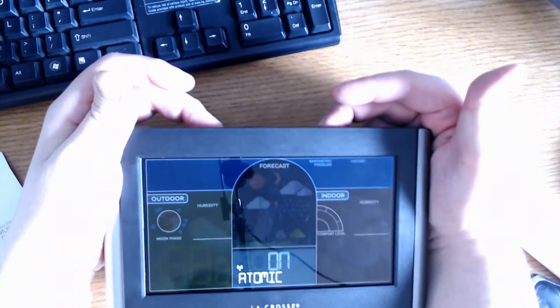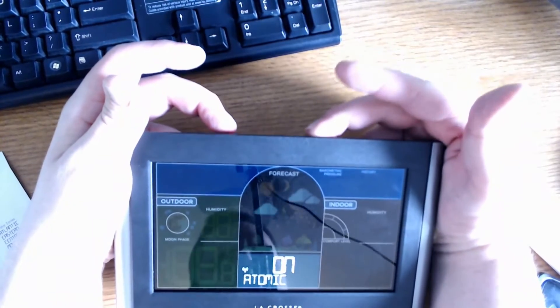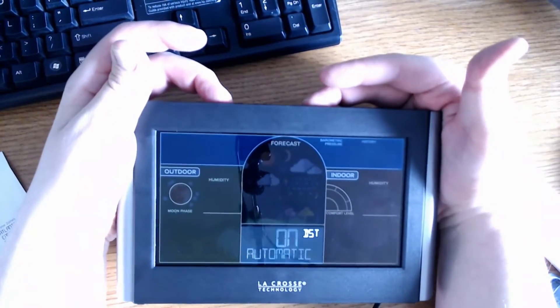I'm going to keep atomic on, because atomic clocks automatically sync with a radio signal called WWVB, which is broadcast continuously from Fort Collins, Colorado.